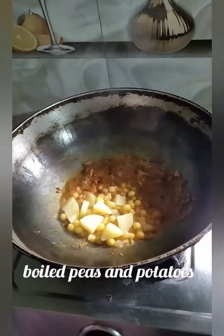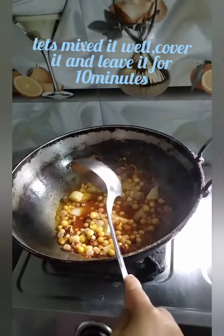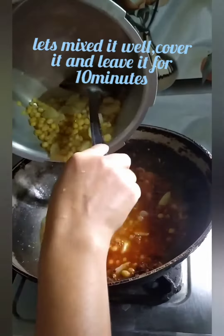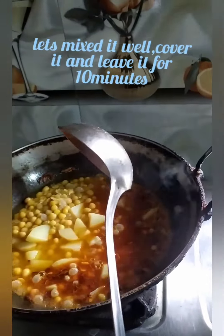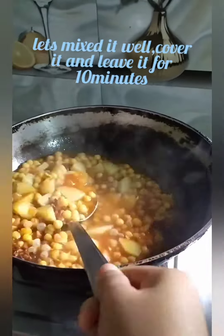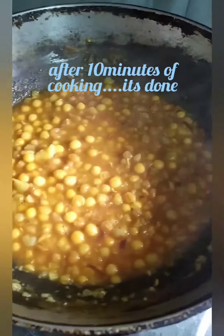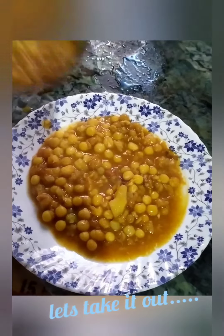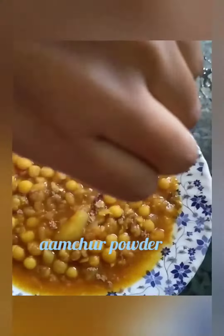Mix on onion. It's done. Wow, smells good. Mix in the powder.